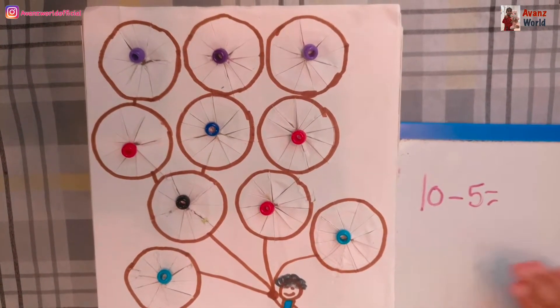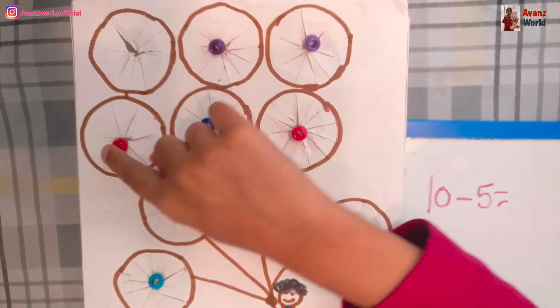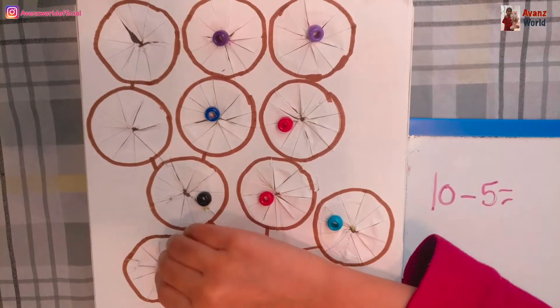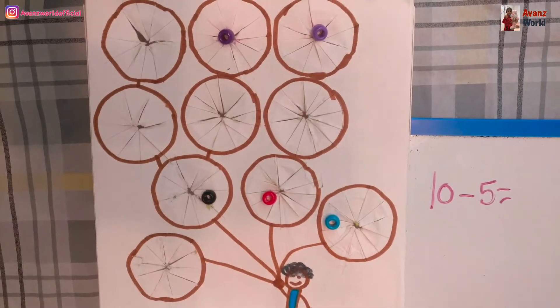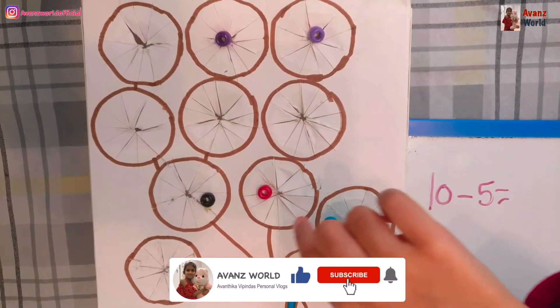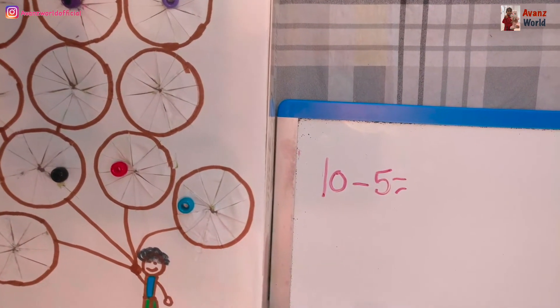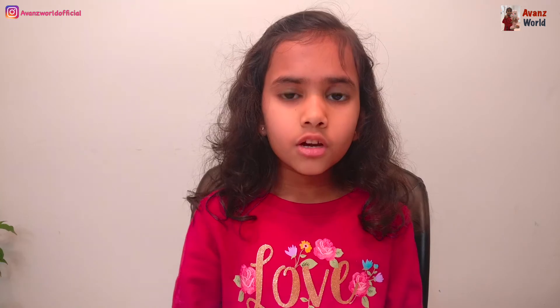So it's 10 minus 5. I'm going to push down 5: 1, 2, 3, 4, 5. So I'm going to count the rest: 1, 2, 3, 4, 5. There's 5 left, so 5 is the answer. I wrote it. Hope you liked this video, friends, about the learning game. I'll see you in the next video, bye!